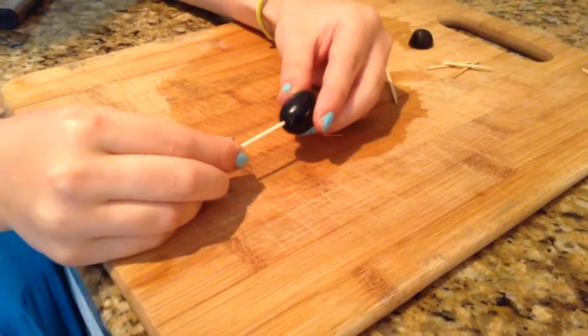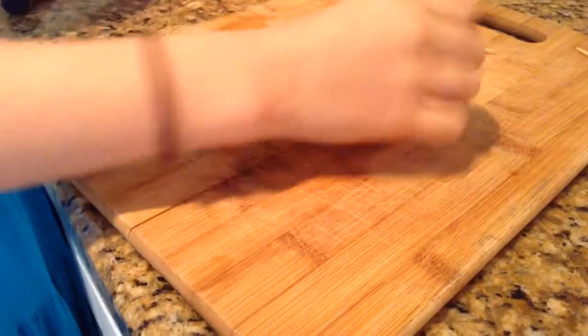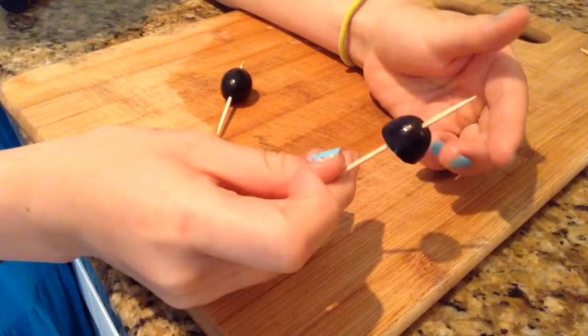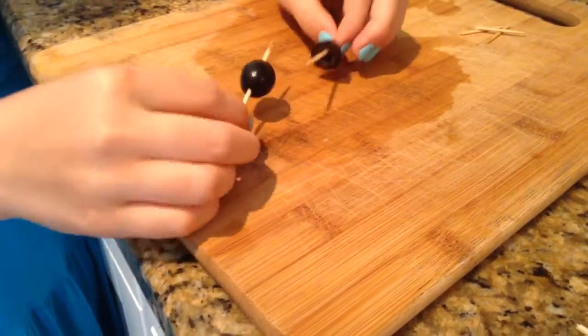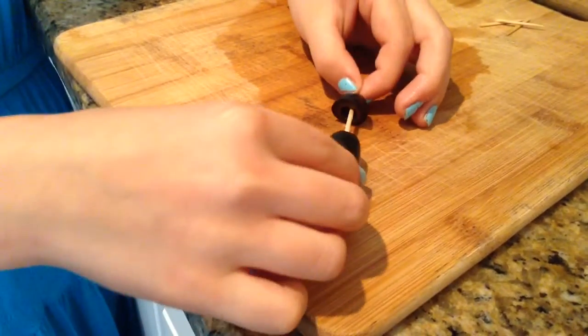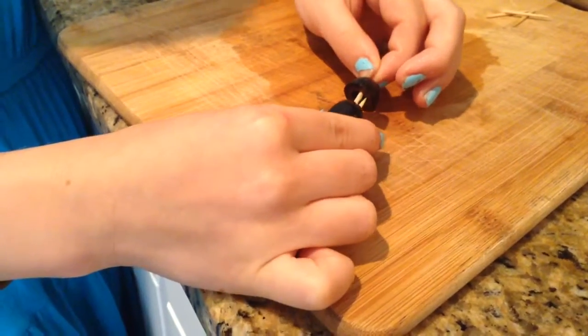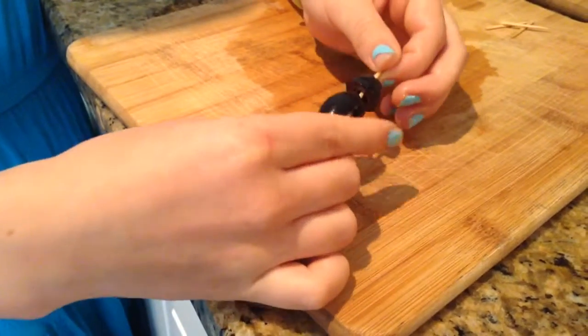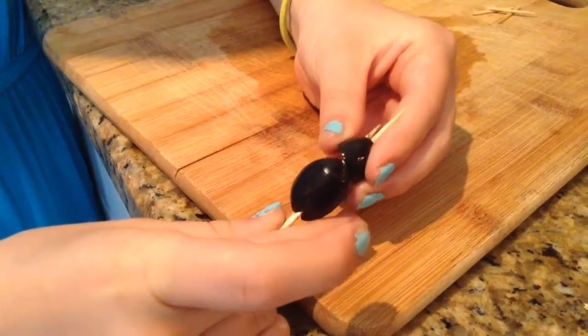Take one of your toothpicks and skewer your first olive just like so, and do the same thing to your half olive. Now you're going to push this one through the top hole, come out, and tilt it diagonally.